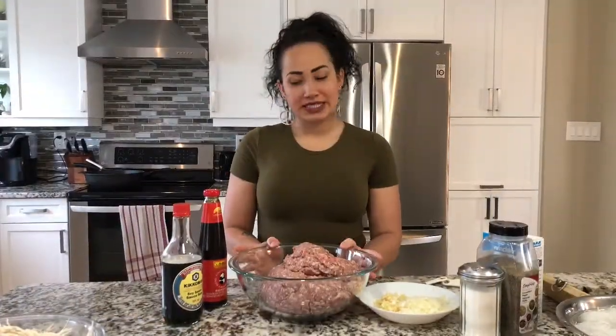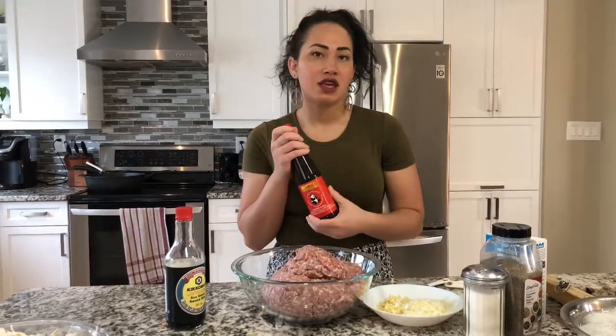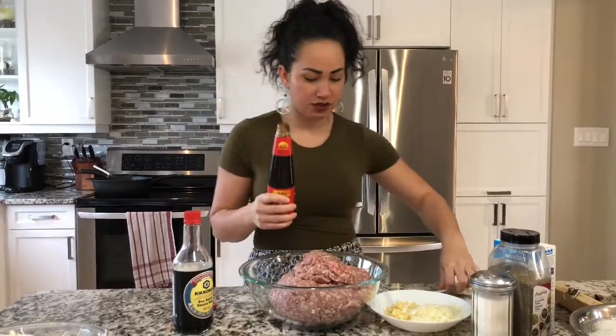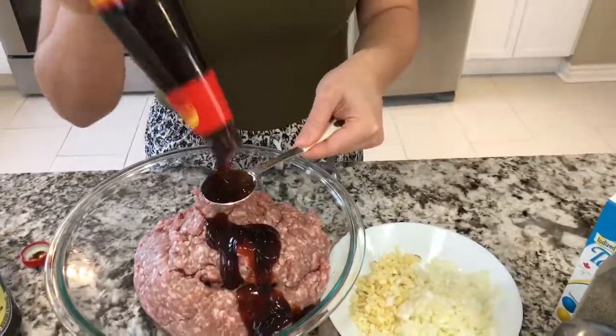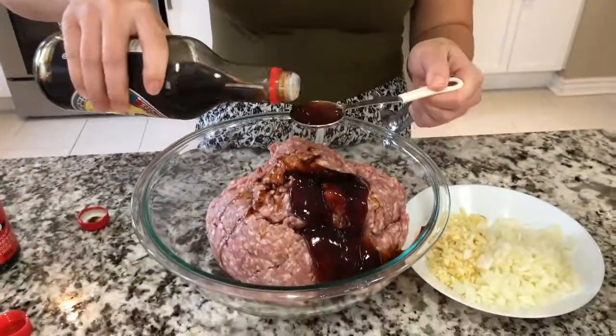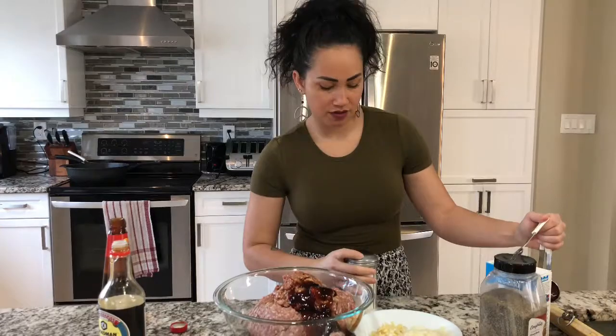Alright, so we're ready to mix up our meat. I washed my hands and took off all my jewelry so that I can mix it with my hands. We're just gonna start with the oyster sauce — you're gonna be doing one tablespoon for every pound of meat or vegetable that you have. So we're using ground pork, five pounds, so we're gonna be using five tablespoons. Next we're going to add the same amount of soy sauce — five tablespoons. And we'll be doing one teaspoon of sugar for every pound, so that's five teaspoons for us.